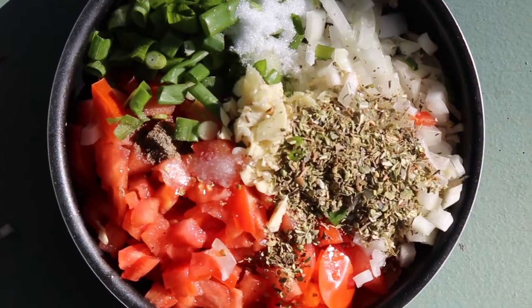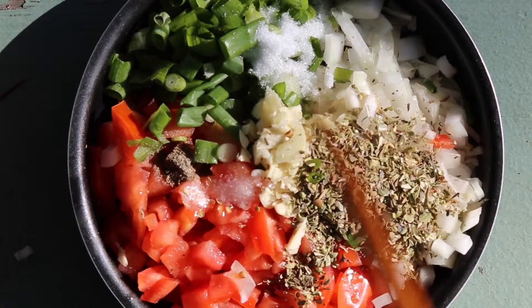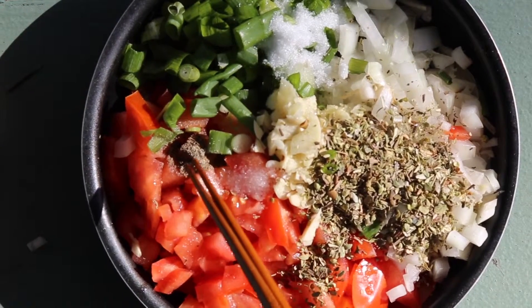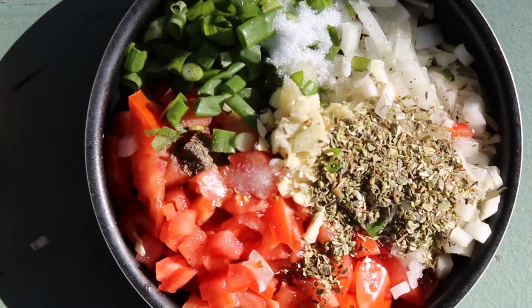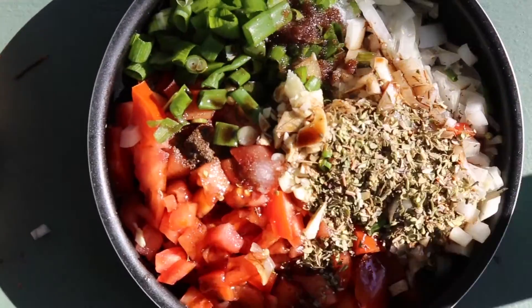I have fresh diced tomatoes, some fresh diced sweet yellow onion, green onion, oregano, chopped garlic, Himalayan salt, pepper, and some sugar to offset the tartness of the balsamic vinegar and the olive oil.